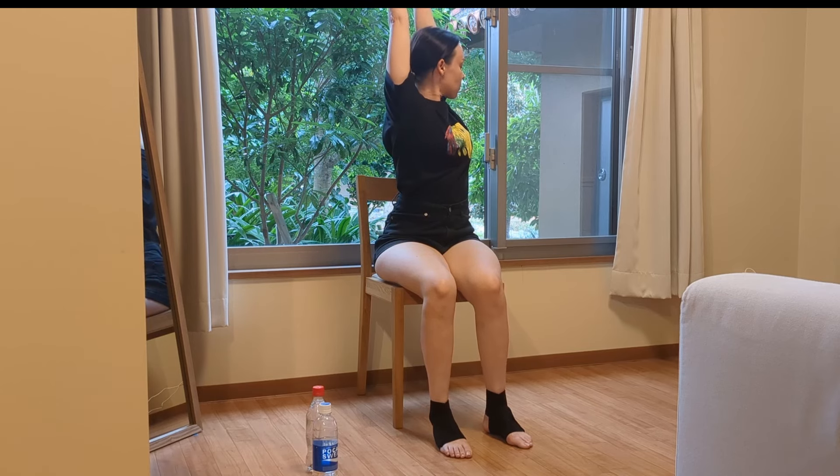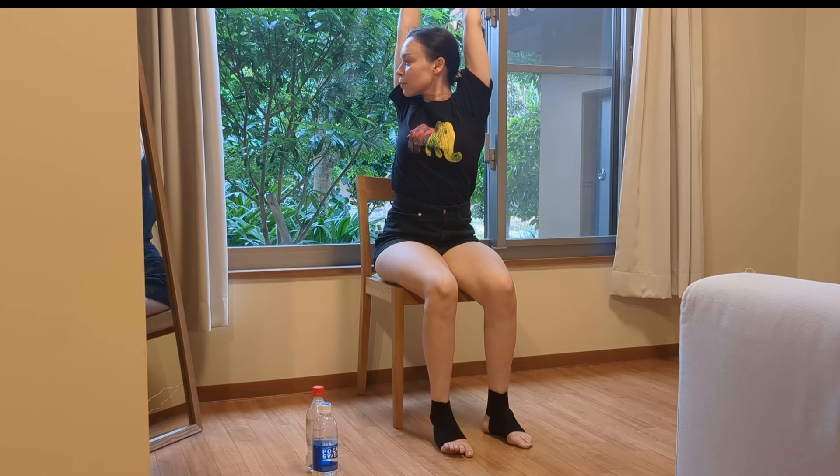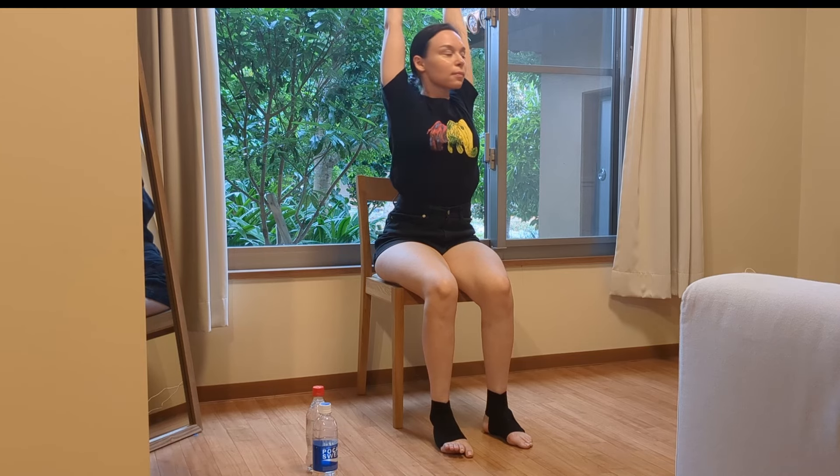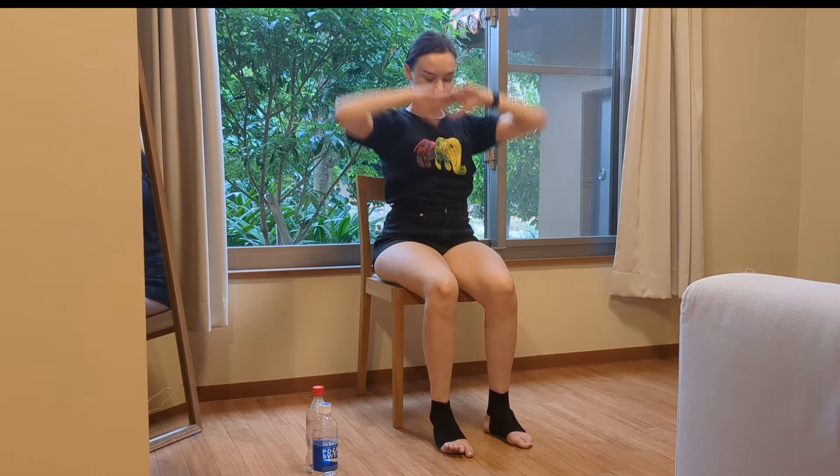Shoulder blades together, shoulders down, extend up, back straight. Exhale, twist, inhale, go forward, and exhale, twist. Okay, very good.